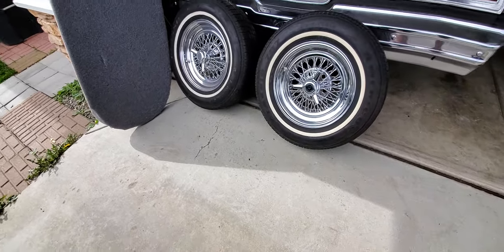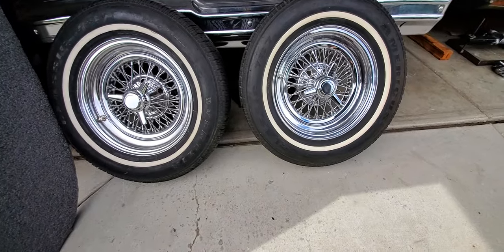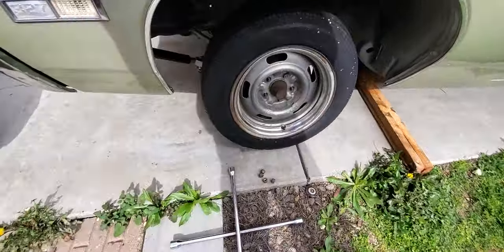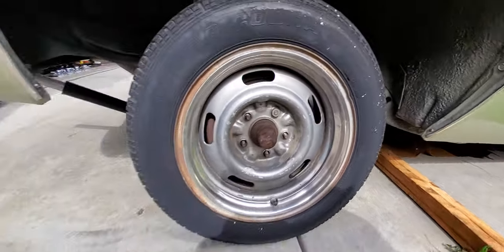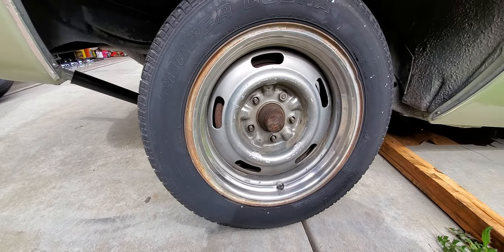We're gonna be putting the wires on to the 68 Caprice right now. We got these lug nuts from Wheel Lug Nut King. We already got this car jacked up a little bit, I already took off all the knockoffs and everything, and we're gonna get this tire off real quick.